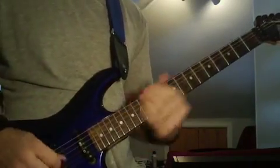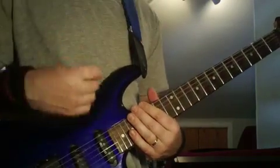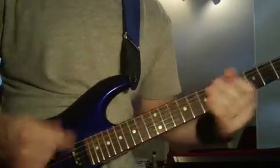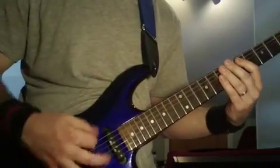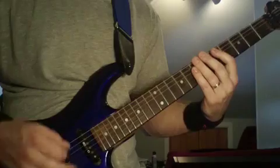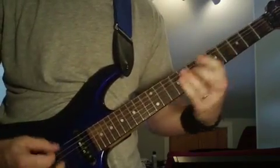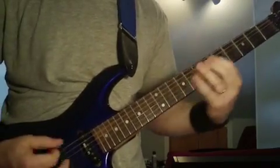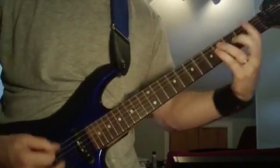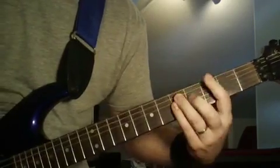The last couple times he plays that riff, he starts doing faster tremolo picking with no real pattern. And then he's going to break into that last riff at the end — he just kind of goes wild at the end there. I'll just play it to the end here.